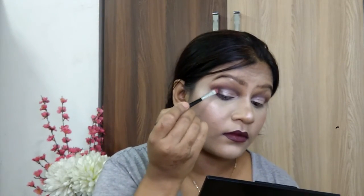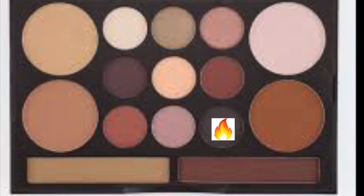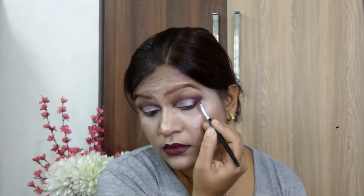If you have a black liner on the lash line, you can change it. I am going to show you a better way. The black shape is applied in a very limited area — only on the outer V and lash lines. That's it. Make sure it will increase the depth.